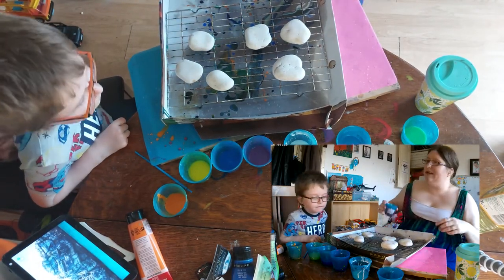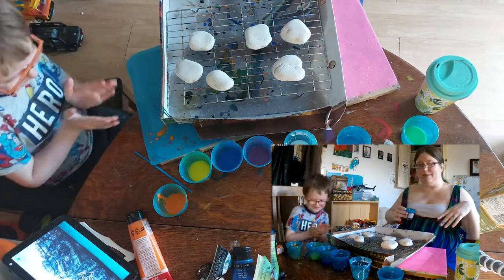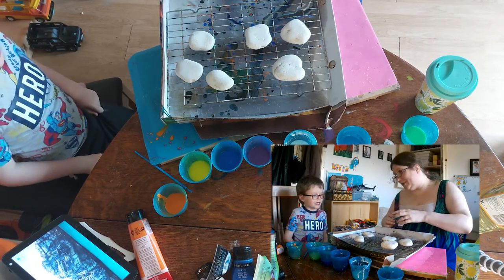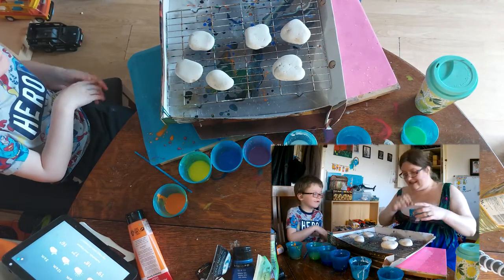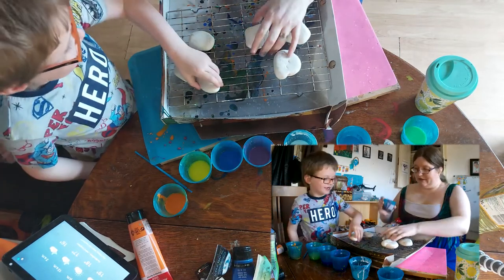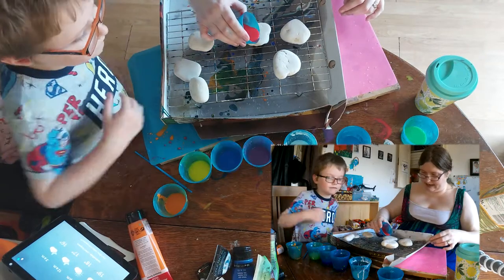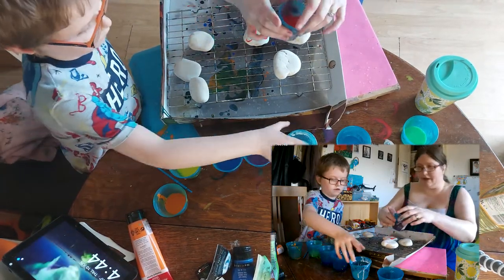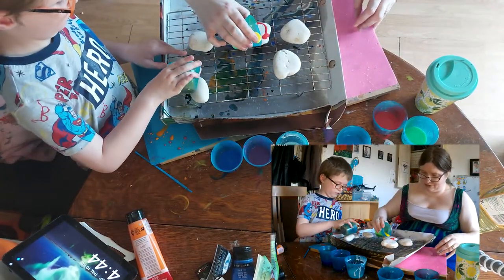It's the same as last time. I'll link the video below. I'm going to try and do a rainbow-type feel, but remember we don't need to pour as much onto a rock. This time we shouldn't need to tip the rock, so it shouldn't be as bad for anyone who struggles to touch them.